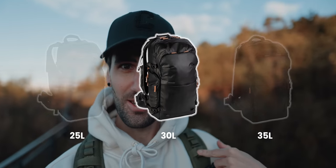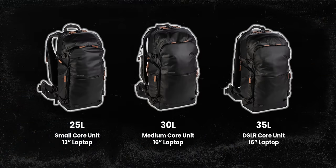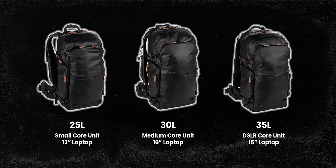I'm using the 30 litre. It will depend on what core unit you can fit inside the bag, so I'll show you what I can fit in this one later on. Also important with the sizings is that the 25 litre does only fit a 13-inch laptop, while the 30 and 35 fit up to a 16-inch laptop.